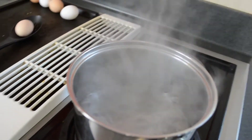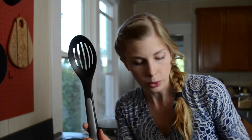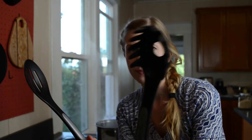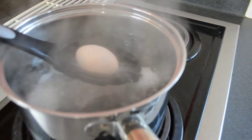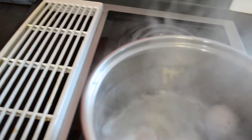Right now the water is on and I'm waiting for it to boil. Once it comes to a rolling boil, I'm going to show you how I put the eggs in and how long I cook them for. I'm going to use a slotted spoon — I've also used the spoons you use for pasta; those work great. Anything that has holes underneath to let the water out is great to use.